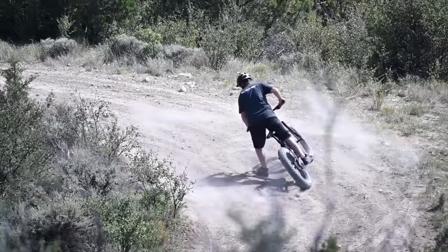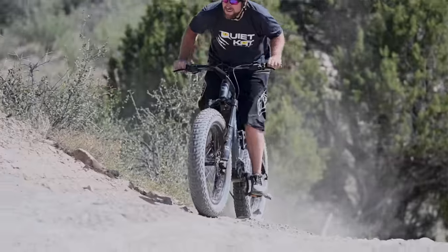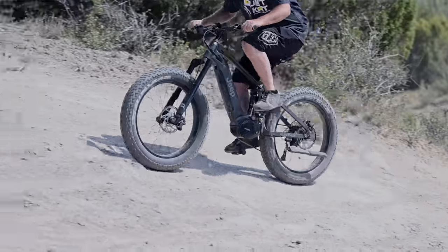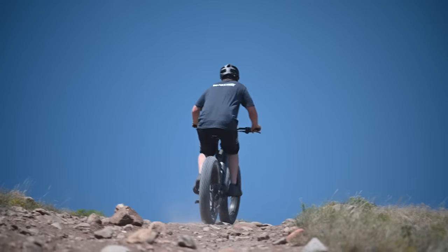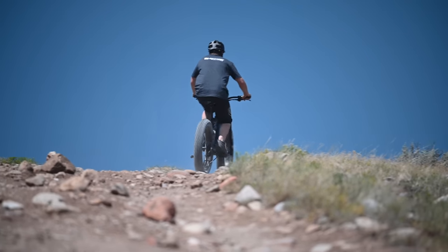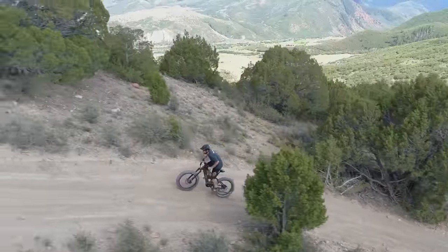Featuring a 750 watt motor paired with a 14.5 amp hour battery gives you 160 Newton meters of torque, providing enough power to go anywhere, anytime. Built with 26 inch fat tires, the Jeep E-Bike is ready to conquer all sorts of terrain from soft sand and snow to hard packed trails and rocks.